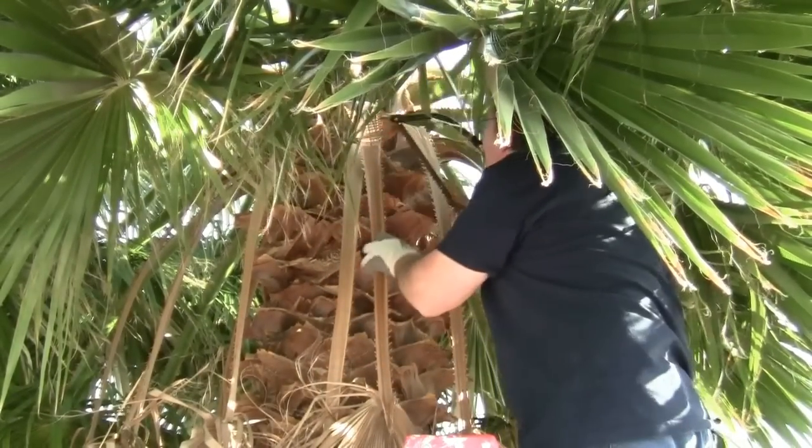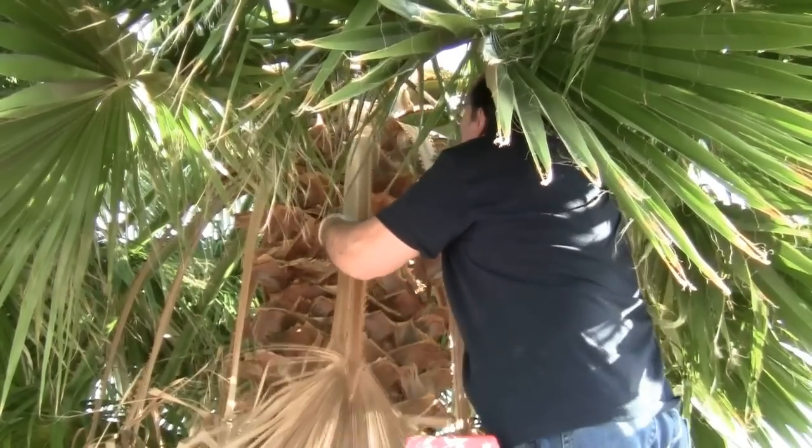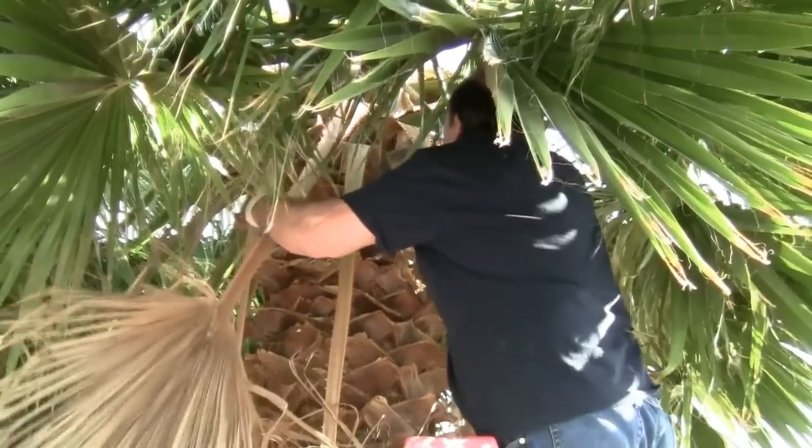Set the ladder close enough to the tree so you're not leaning too far over when cutting. Cut close to the base of the frond, holding the frond away from you while you saw.